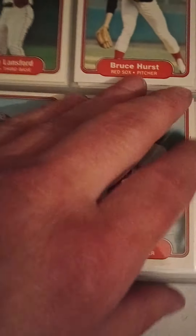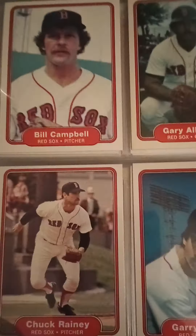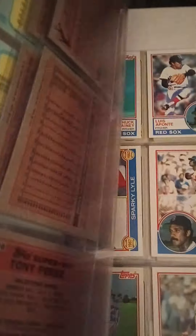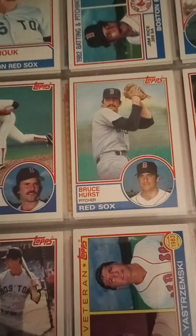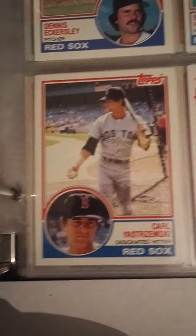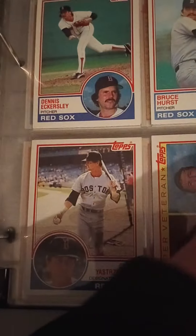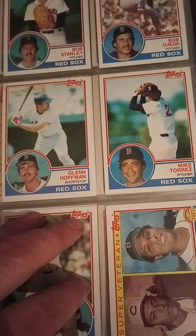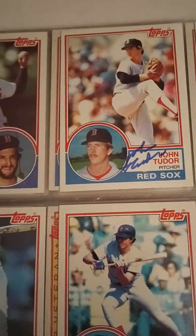We're almost done with this particular binder. Bruce Hurst. By this point Ralph Houk is the manager. There's a Wade Boggs rookie Topps. Jim Rice. And this — I want to say one of Yastrzemski's last cards, I think it's his last Topps card. Carney Lansford, Glenn Hoffman, Tony Perez. There's another auto — that's a John Tudor auto and the John Tudor regular card. Reed Nichols.